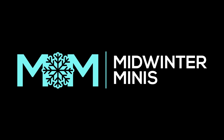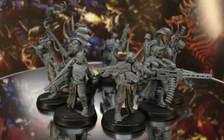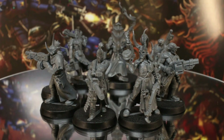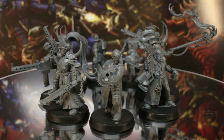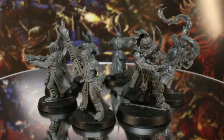Hi everyone, Guy from Midwinter Minis here. In this episode of our Blackstone Fortress Speed Painting series, we're going to be painting up the Cultists and Firebrand nice and quickly using simple techniques and our usual selection of 14 basic paints. You can find the list of paints we used and a few alternative colours in the description as always.